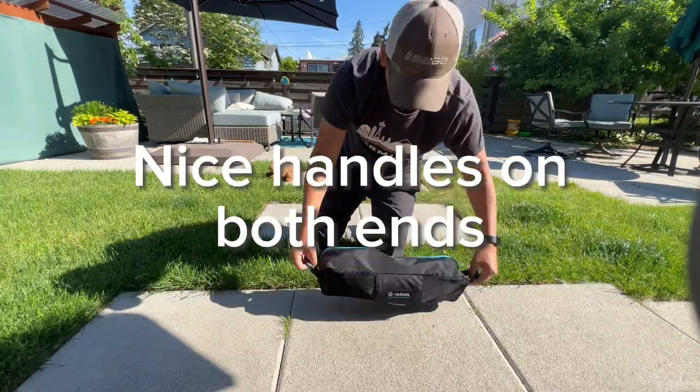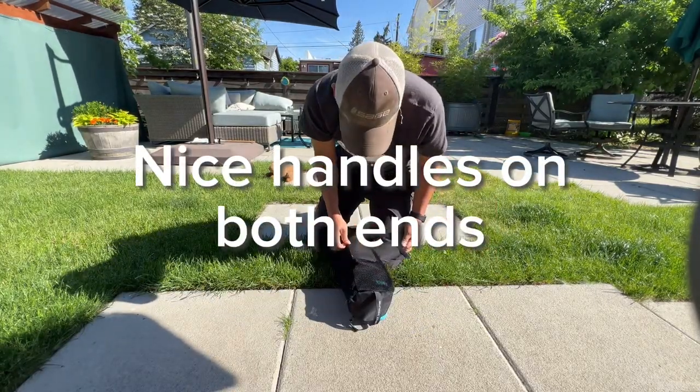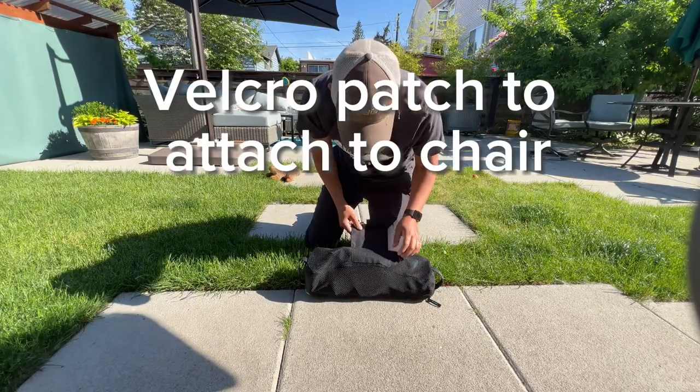The bag has handles on both ends and it has a little velcro patch to attach it to the back of the chair. Definitely recommend the Helinox.